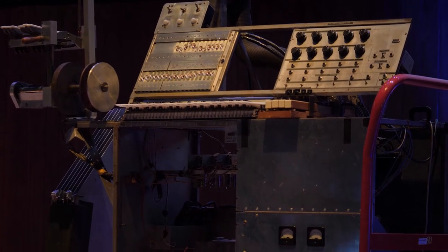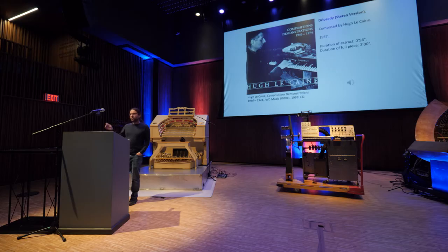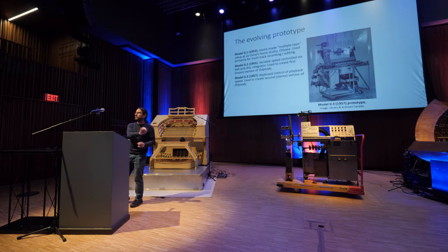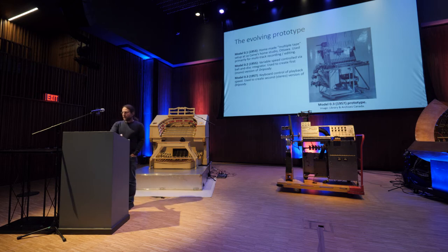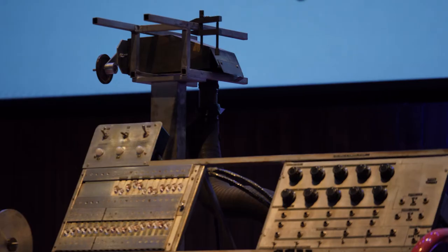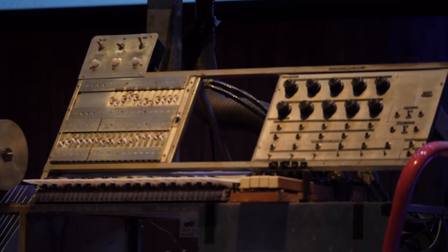This instrument here, dating from 1959, is the earliest surviving example of a special purpose tape recorder designed by LeCaine. There were at least three earlier temporary incarnations of the prototype that no longer survived, the earliest dating from 1953. This is a photograph of the third incarnation of the prototype on which LeCaine created the stereo version of Dripsody, which we just heard. The next incarnation was this one here in the room, which became the first of LeCaine's tape recorders to be placed into service in a studio when it was installed at the University of Toronto. I've called it Model One, but that's my numbering, not LeCaine's.